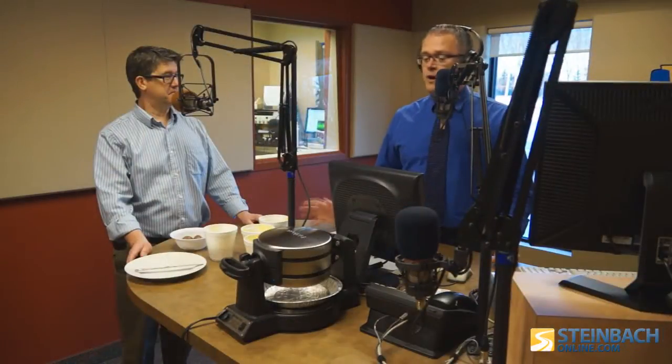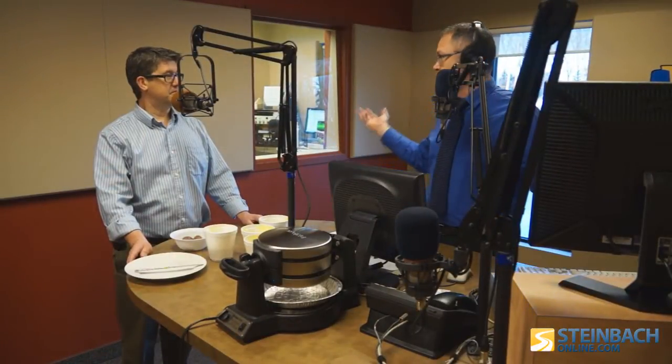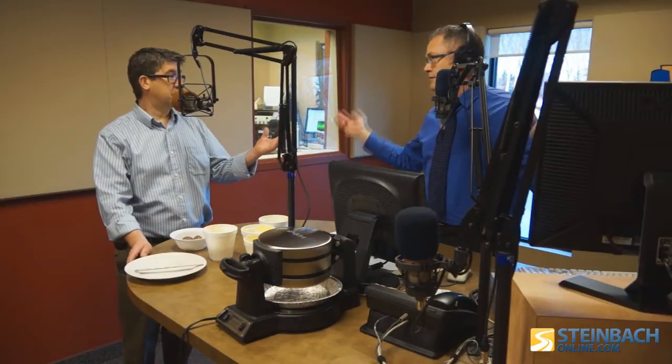Just so you know what we're doing here, we're making some waffles this morning just because, well, we love waffles. And this is not a joke — no, we're serious. Yeah, this is not an April Fool's joke.